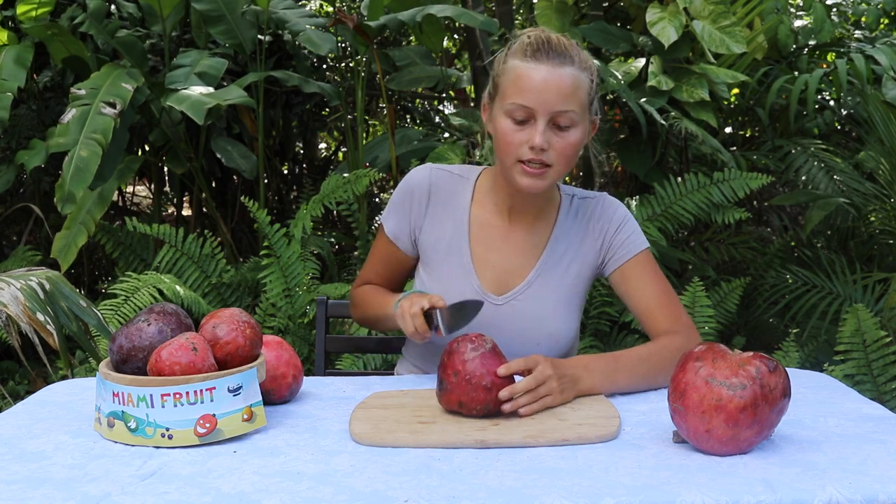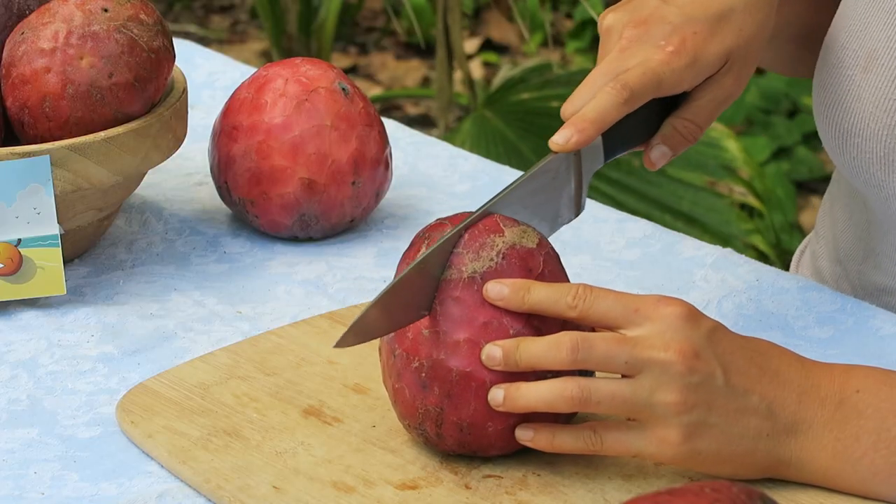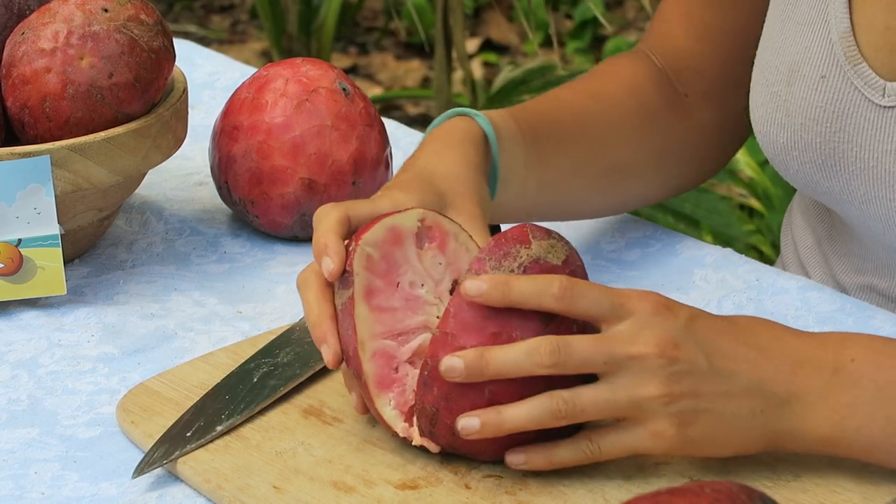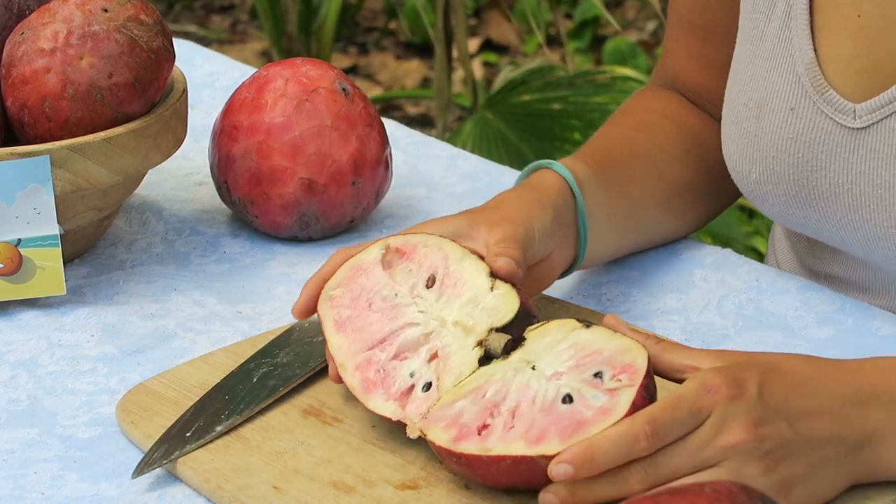Now we're just going to cut into the custard apple. I like to cut into it this way. Here's the custard apple — as you can see, this one has begun to blush pink.